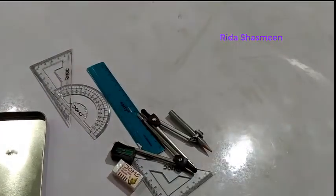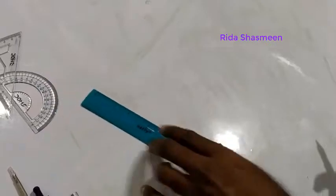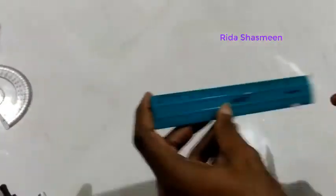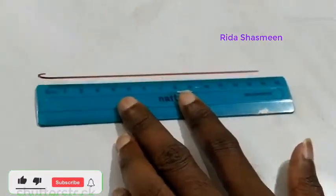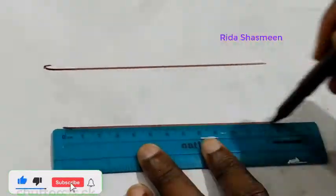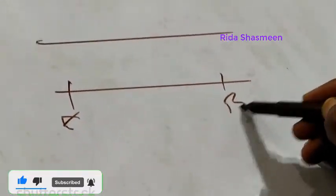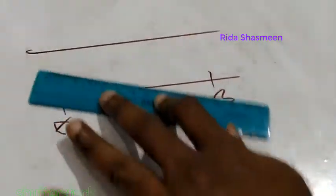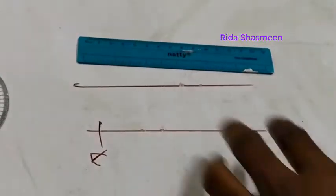Now I will show you how to use each one. This is the ruler — you use it to draw lines and line segments. A line segment has two points, A and B. You can use the ruler to draw triangles, squares, rectangles, and parallel lines.